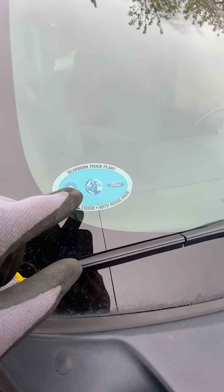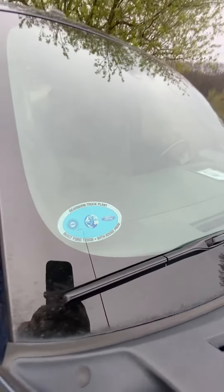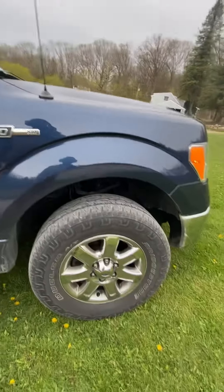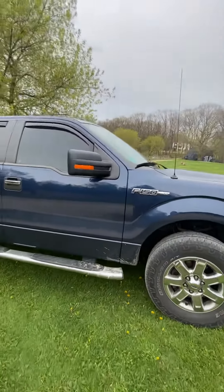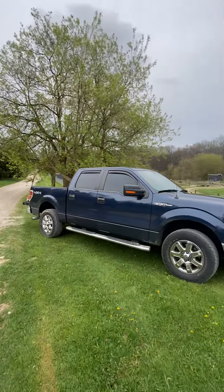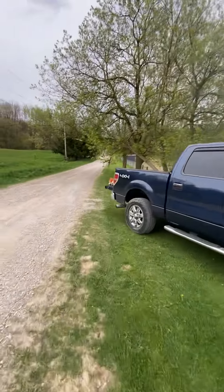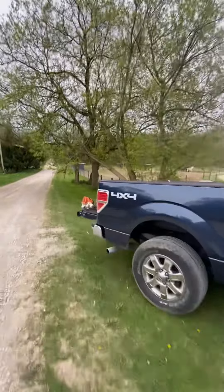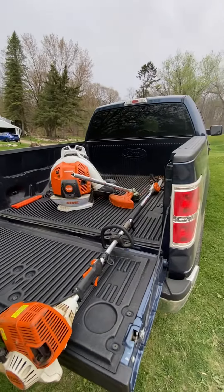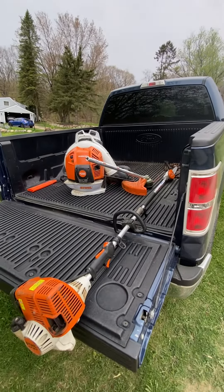Built in the Dearborn Truck Assembly Plant. F-150 XLT — look how shiny my brand new truck is, it's ready for work. Unfortunately I can't videotape cutting the tree down, so I'm going to set the camera down and show you the aftermath afterwards. Until then, thanks.